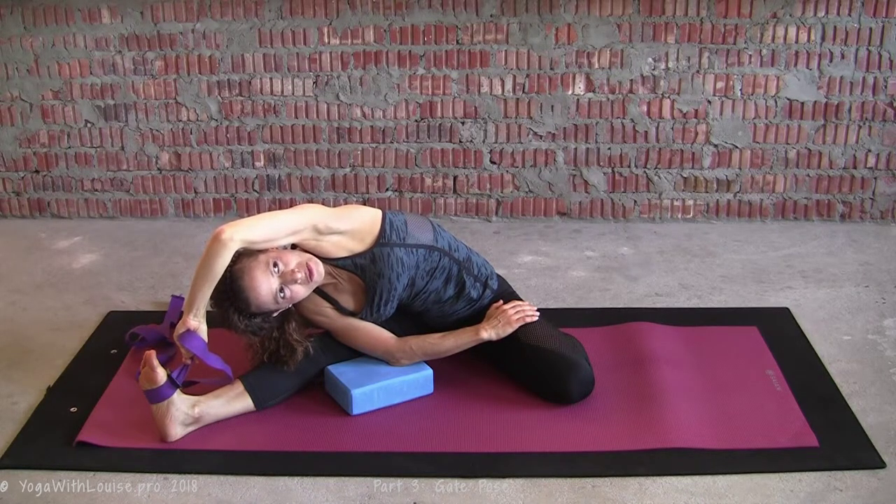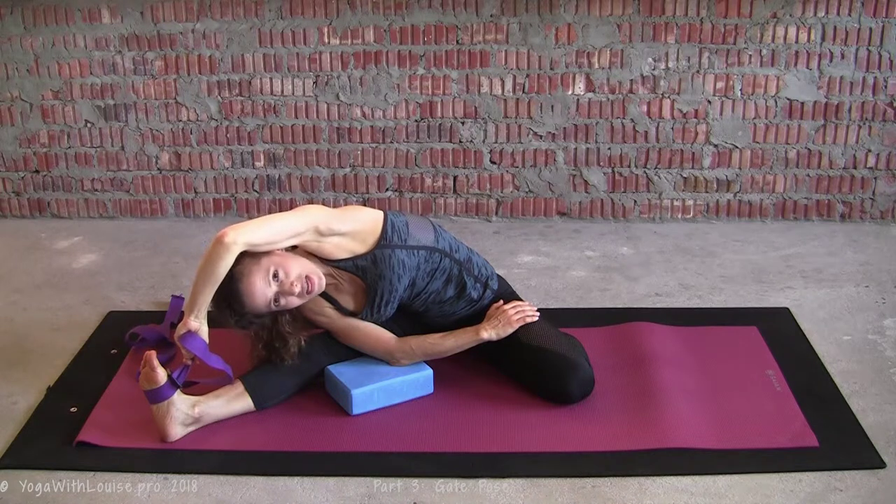Then rinse and repeat on the other side. That's it — bound gate! Thanks so much for watching, I really hope that you found that helpful. Shoot me your comments below, give me a thumbs up to like this video, share it, and hit that big red subscribe button so that you get new videos as they release. That's it for today — till next time, keep it light!